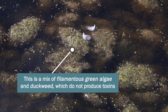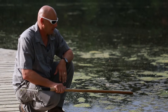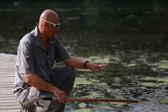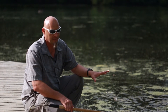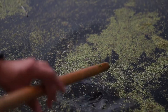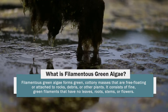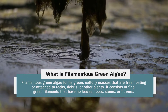This is a mixture of filamentous green algae and duckweed. A lot of times I get asked if this is blue-green algae or cyanobacteria. An easy way to tell whether you have filamentous green algae or cyanobacteria is to do what's often called the stick test, which literally means that if you can put a stick at the end of a rake — like I'm using — or a boat paddle in the water and pick the material up like this, then it's going to be filamentous green algae.